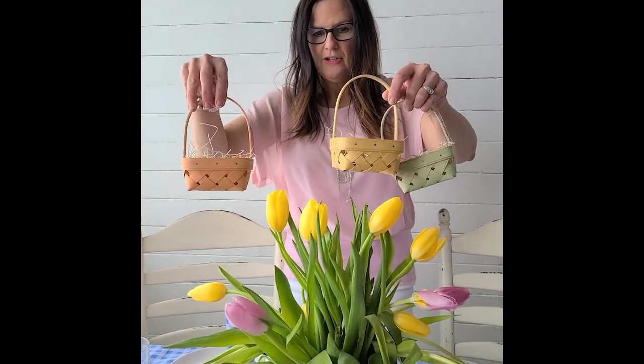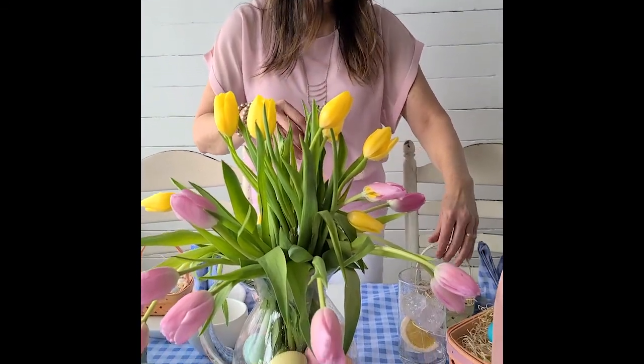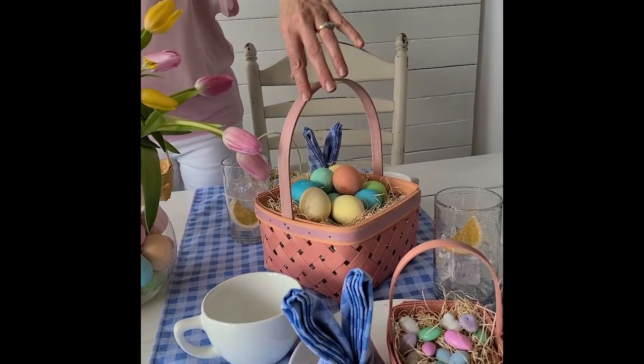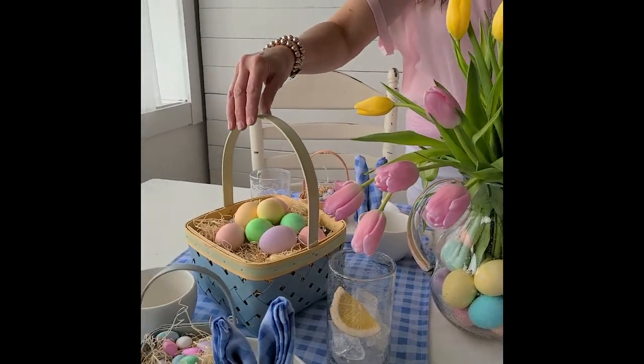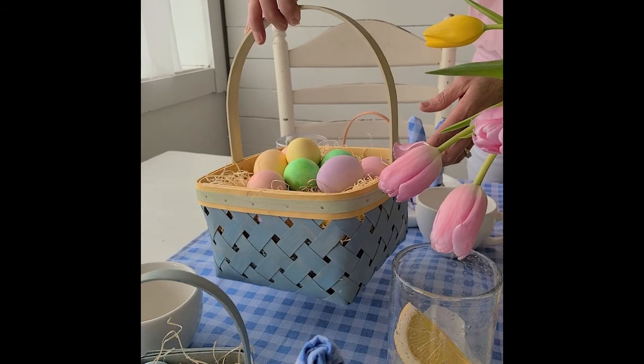These colors coordinate with our Easter morning baskets, which comes in pink with lavender and peach accents, and also in blue with green and yellow accents.